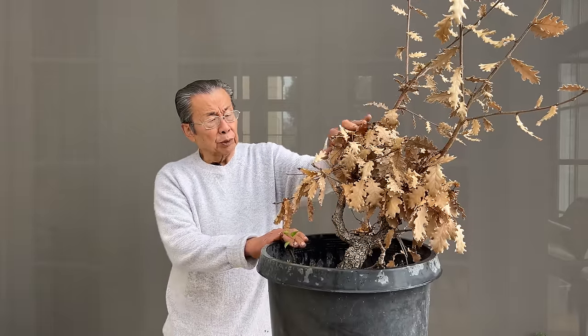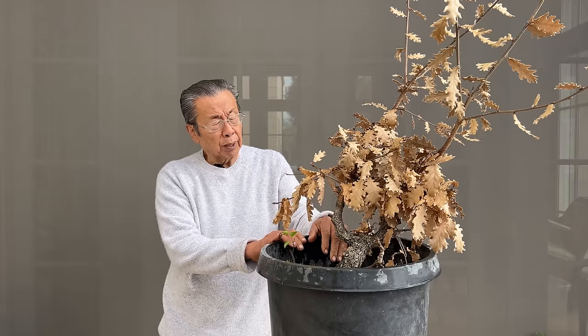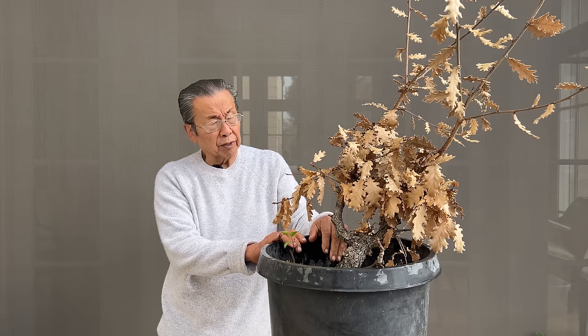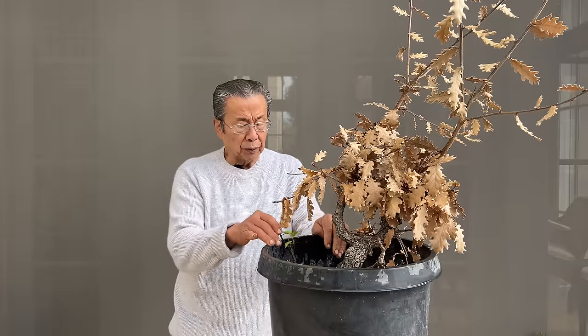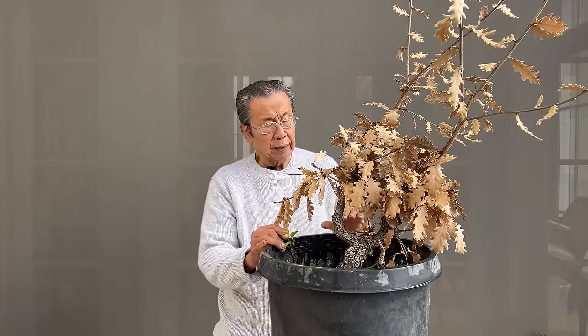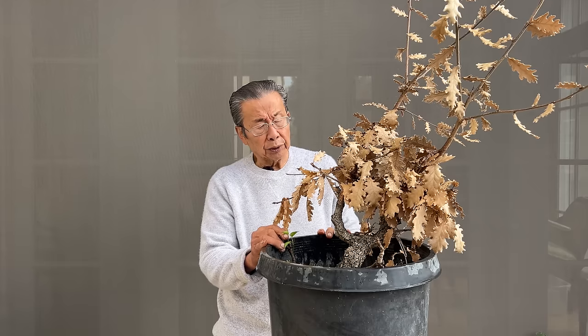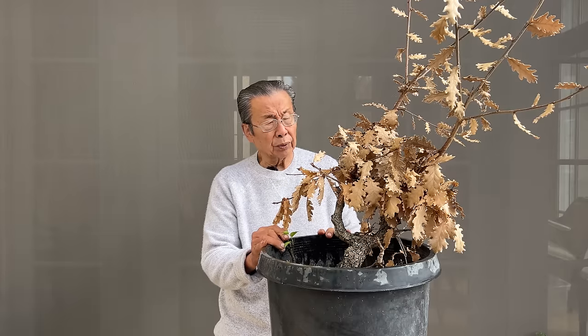You can see the leaves almost look dead. And if you can find a tree like that at an auction, you probably don't have to pay very much because nobody's going to like it. But maybe we can turn it into a nice bonsai to show you the potential of turning something ugly into something beautiful. So with that in mind, let us get to work.